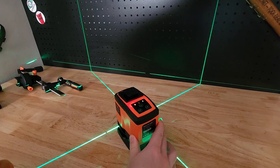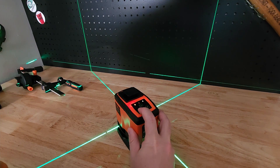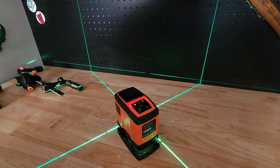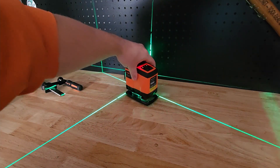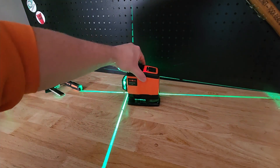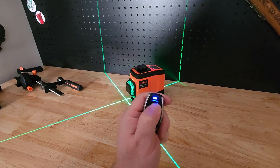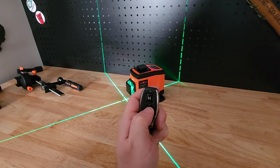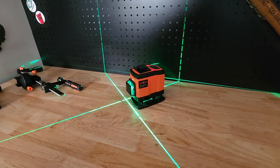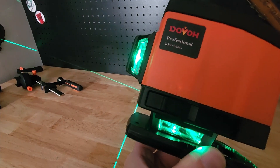Right now I have all of the lasers on, and we can change that just by hitting the horizontal button or the vertical button — we can make any combination we want. Really amazing. Nice and bright too — look how bright that is, it's daylight in here and you can still plainly see it really well. Let's give a test to the remote: hit the horizontal button — perfect. Vertical — amazing. So there it is guys, the Dovo Professional Laser Level. Thanks for watching.